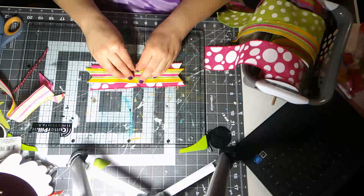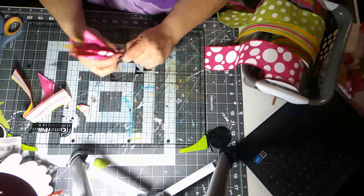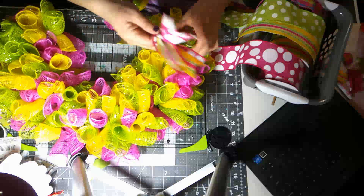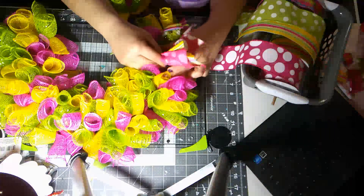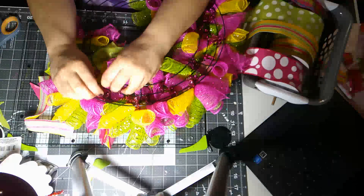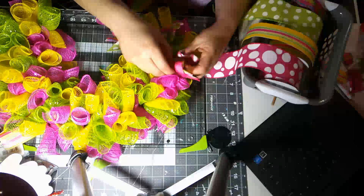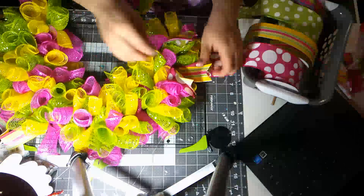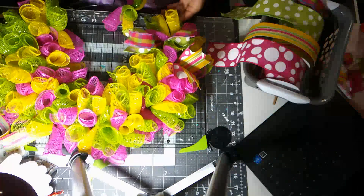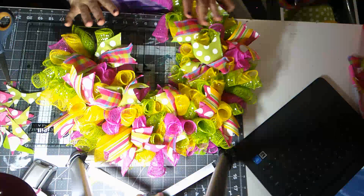Once you have your ribbon cut, lay the colors you want on top, scrunch in the middle, and then wrap your pipe cleaner around the same way we did the bundles of mesh - give it a little twist. When you're ready to attach, just separate your mesh, go into your frame, and attach your pipe cleaners around two of the rings and twist. I usually place my first one and then stick the others in so I can get my layout and spacing right before committing. Go ahead and cut your ribbon and we'll come back.